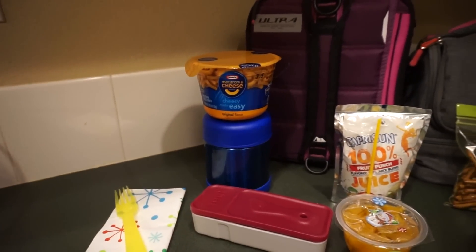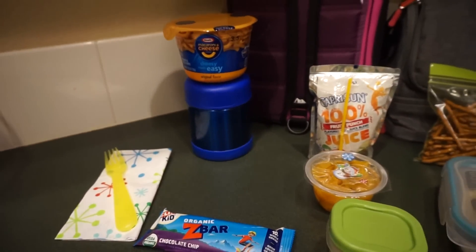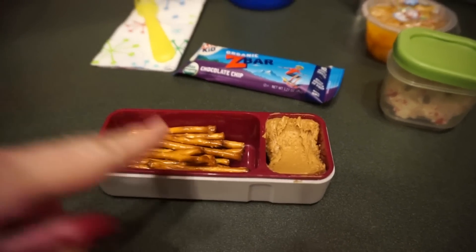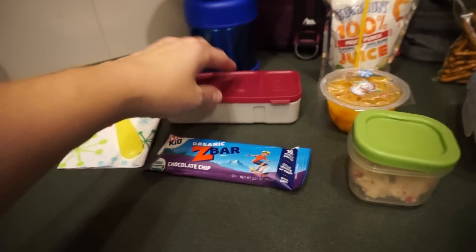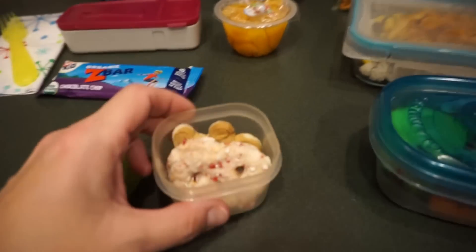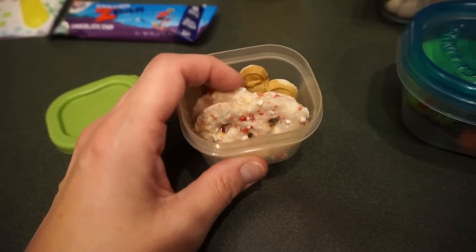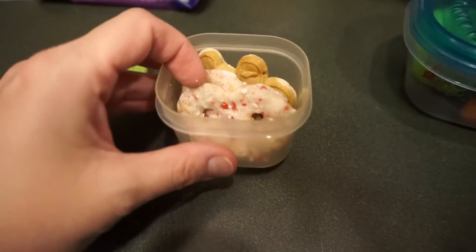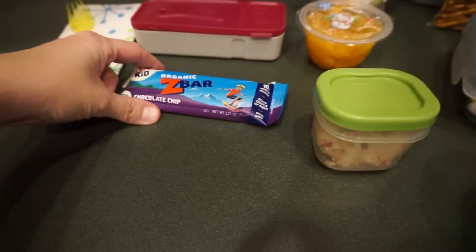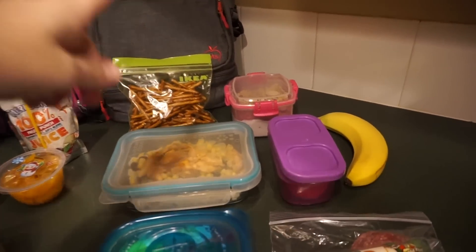I'll dry out the mac and put it in the thermos. She's got that, her Capri Sun, some pretzels and peanut butter in a little container I got at Target — one of my favorites. I went to Trader Joe's today and of course bought a bunch of stuff. There's one little gingerbread man in there — not sure if she likes those — but she loves the peppermint bark pretzel thins, so I gave her two of those, plus some peaches. For snack she has the organic Z-bar.